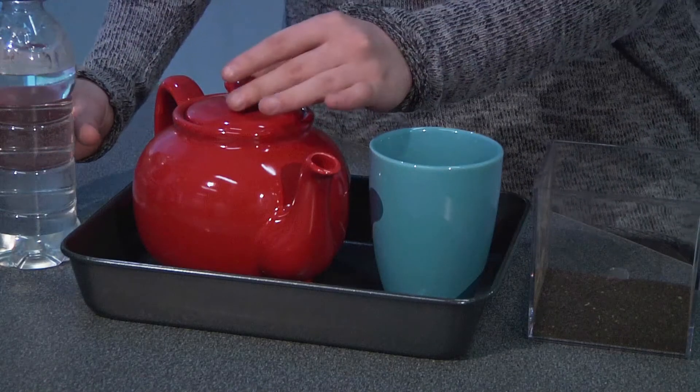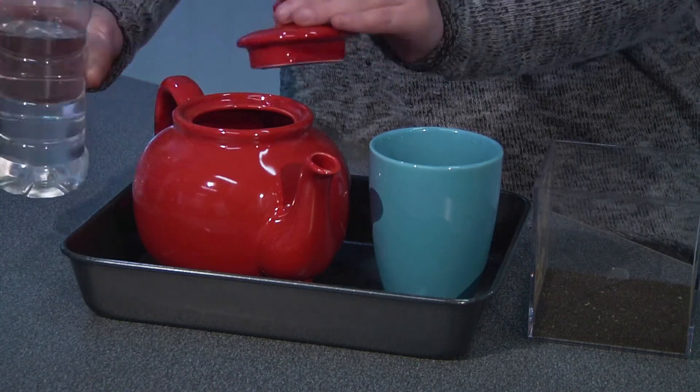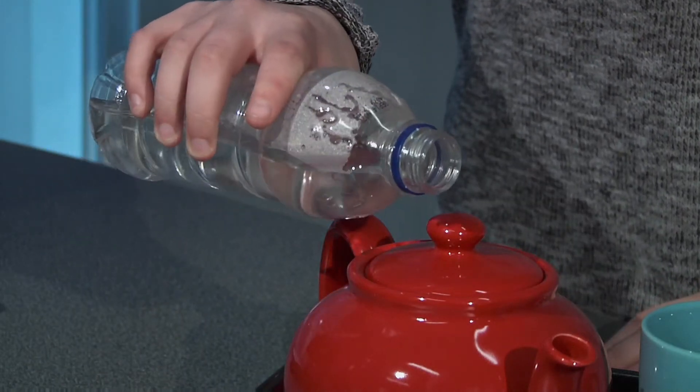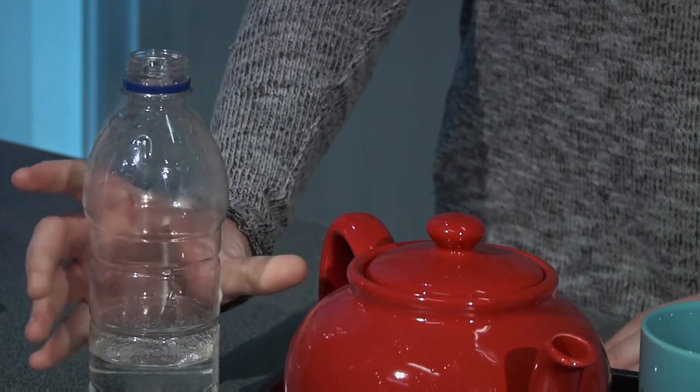The great artisans say, the more the teapot is used, the more beautiful it becomes. The pot is seasoned by repeatedly pouring water over the surface. The deposit left on the clay creates this beautiful patina over time.